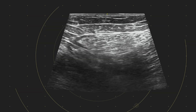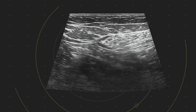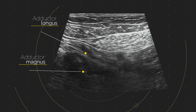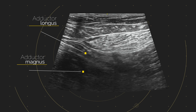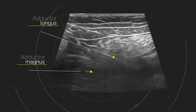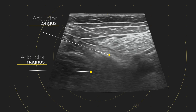We placed a probe on — we've got the luxury of virtual convex — and we're discussing finding the right location in terms of where we are on the leg. We're looking for the adductor longus muscle. We've got adductor longus here, adductor magnus there, and we're scanning up and down to see the relationship between sartorius and longus.